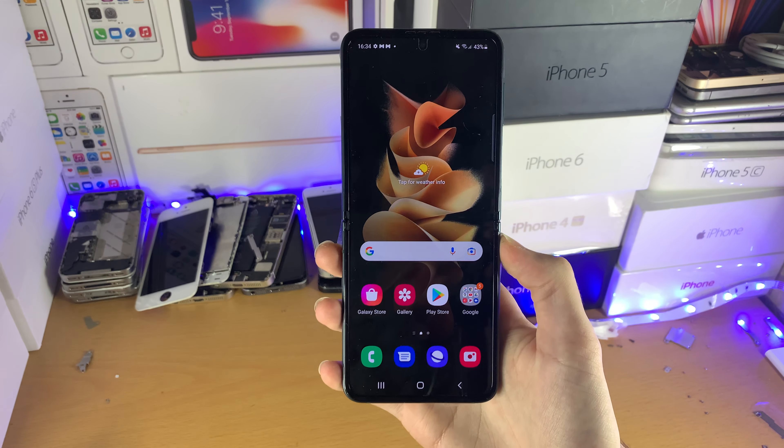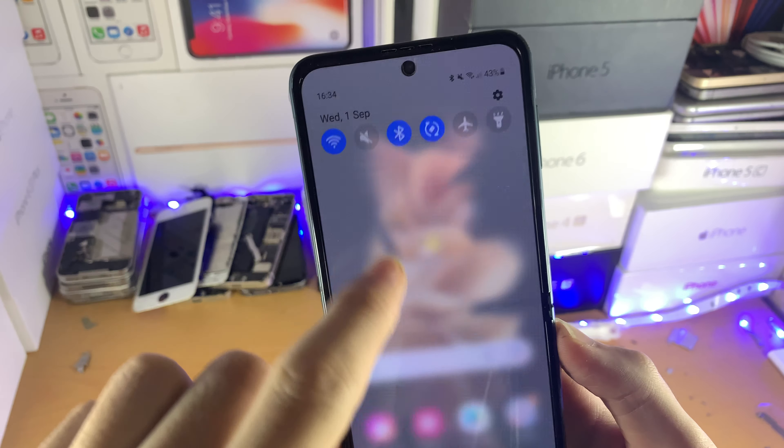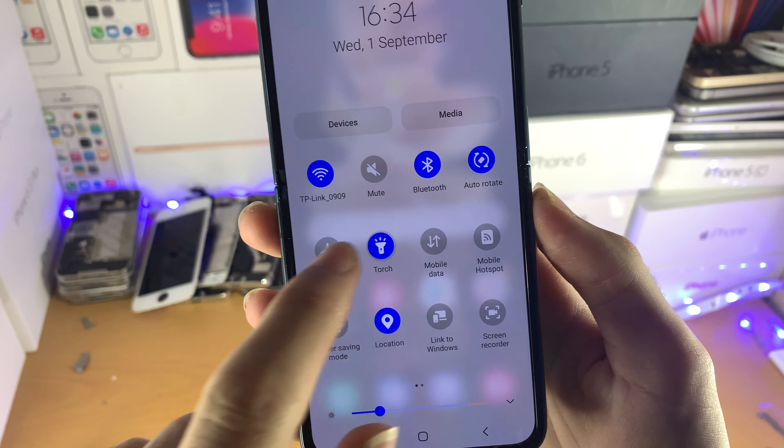Welcome everyone. I would like to show you how to turn on the flashlight on your Samsung Galaxy Z Flip 3. All you need to do is just swipe down from the top twice and then tap on the torch.